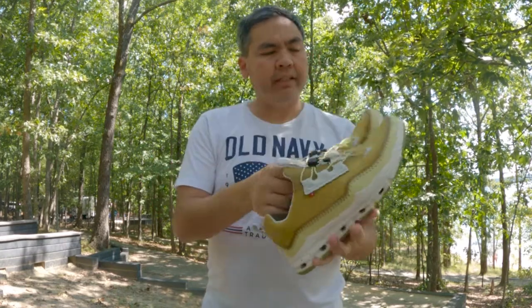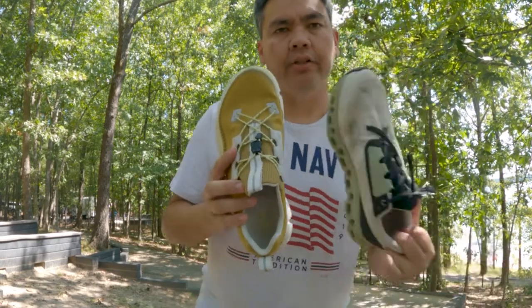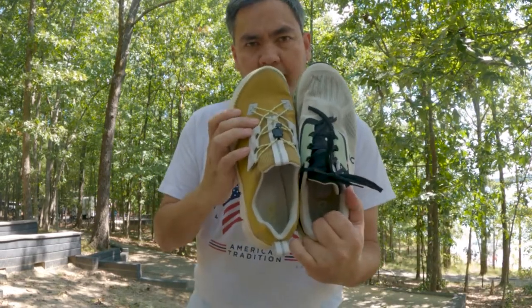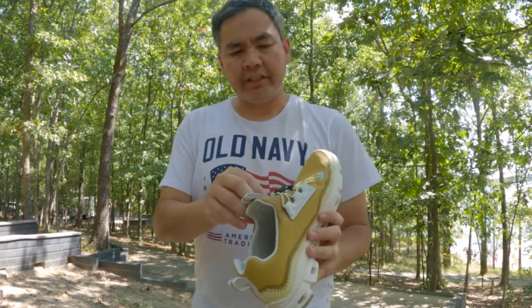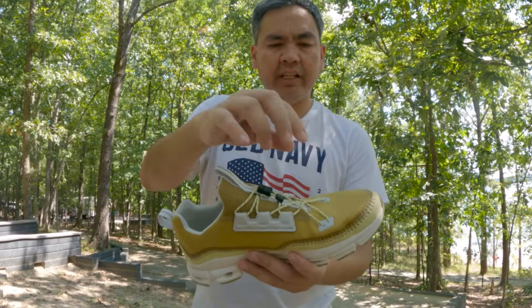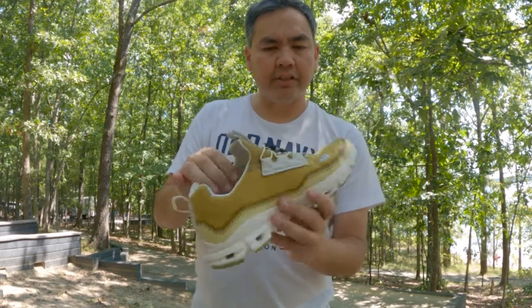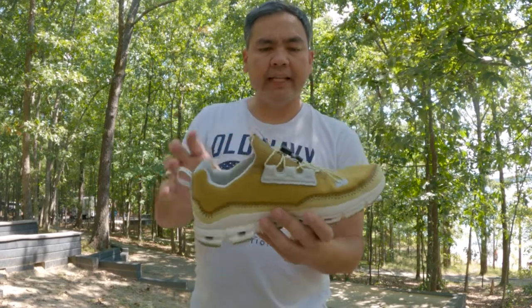You will see that it takes lessons from the Cloud Flyer and the new Cloud Stratus, where it uses the star pattern here. In addition to that, they take one of the best features from the regular On Cloud and use speed laces — and it's not just elastic speed laces, you can actually adjust these. So I love that.